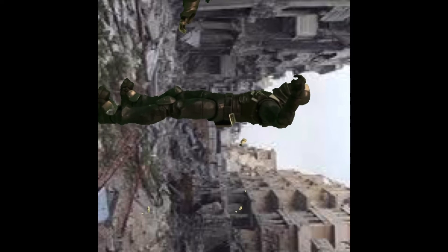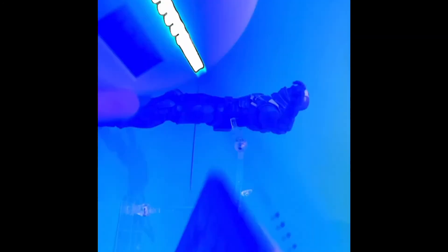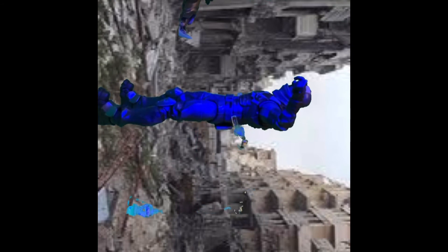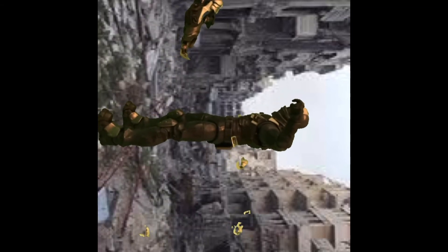If you want lighting effects, like when Godzilla shoots his breath, you can get these stand night lights. Just turn it on, change the color, and boom. If you can see the green screen bleeding through, just change the green setting right here.